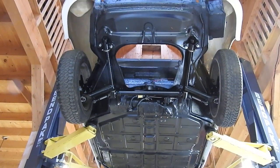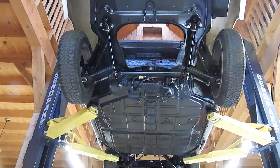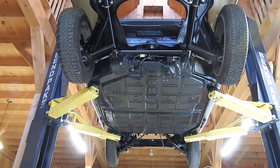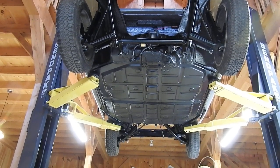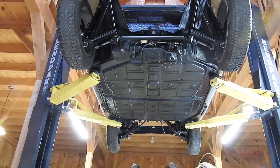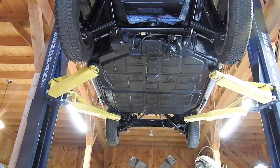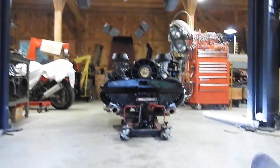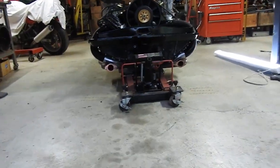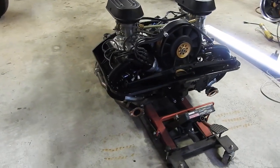Here we are at part six of the 911T restoration. If you didn't see the other videos, this was an epically rusty car and a lot of heroic rust repair has been done to arrive at this point. The engine is about to go in, so it is quite a momentous time.